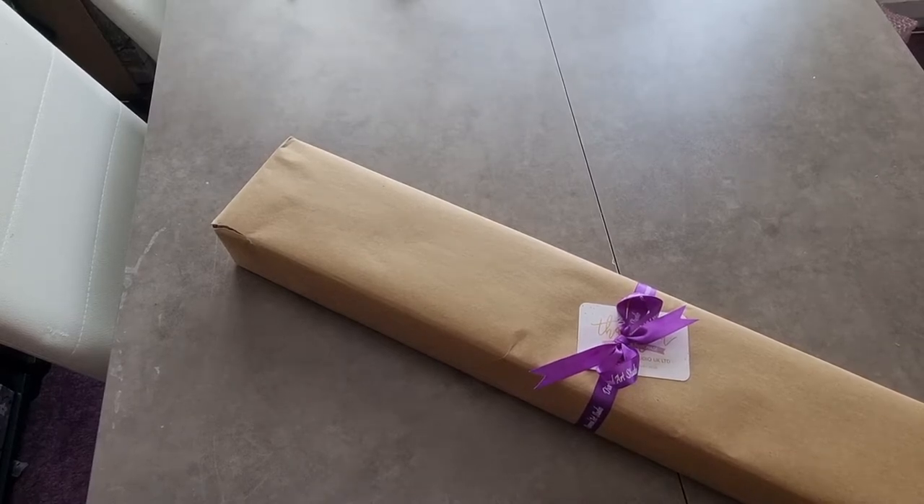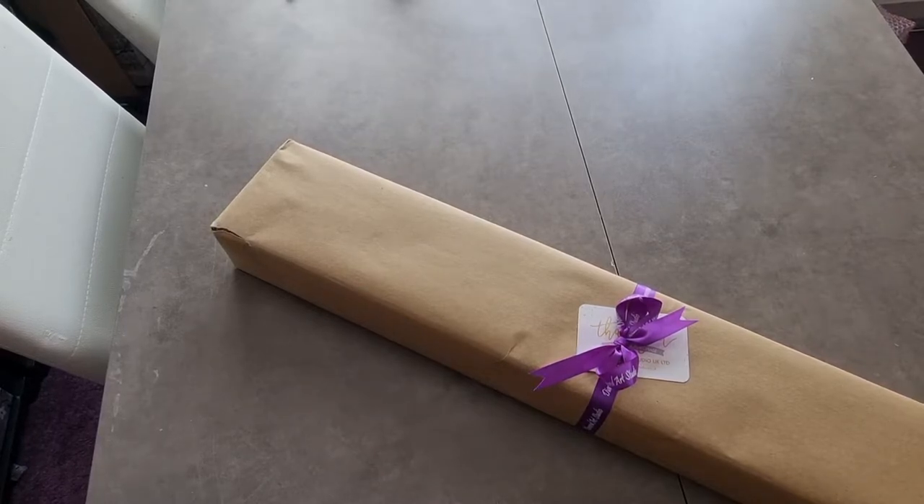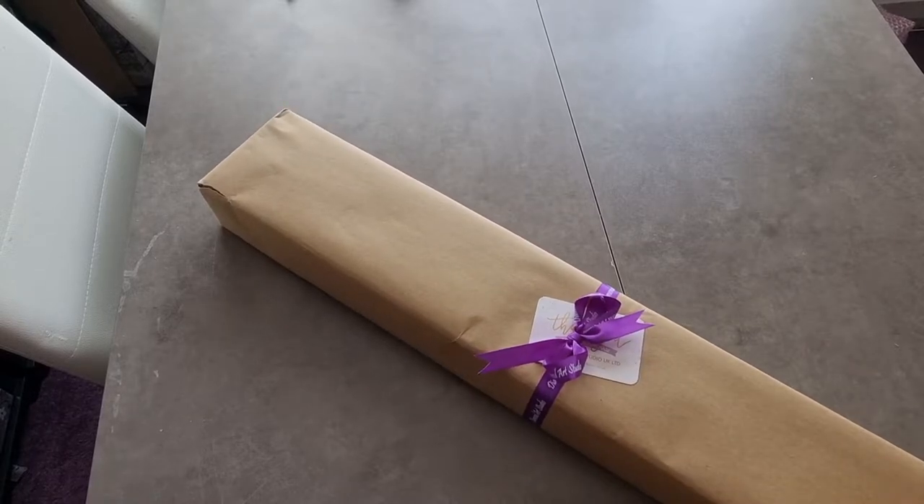Hi, good morning, good afternoon, good evening, wherever you are in the world, whatever time of day it is. This is Rachel, also known as Dixie Diamond Painter, and I've got an unboxing that I've had for ages and ages and ages.